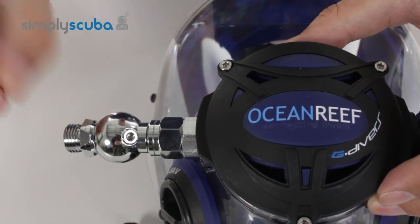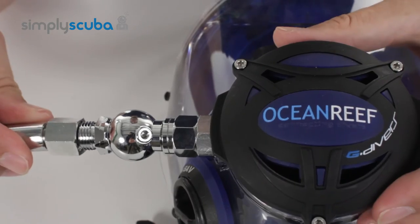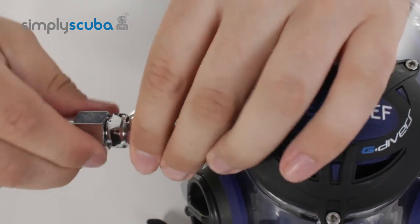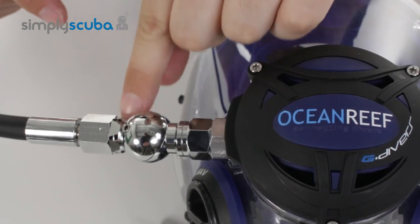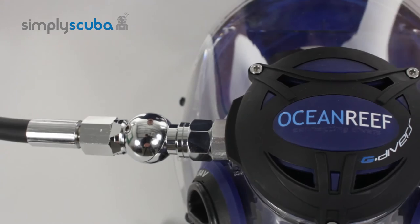Then for the male part, we need to fit your hose. Take your hose back and thread that on — sometimes you need to hold onto it because it spins freely. Ideally you'd use two spanners, one on each nut, and then just nip it up nice and tight.